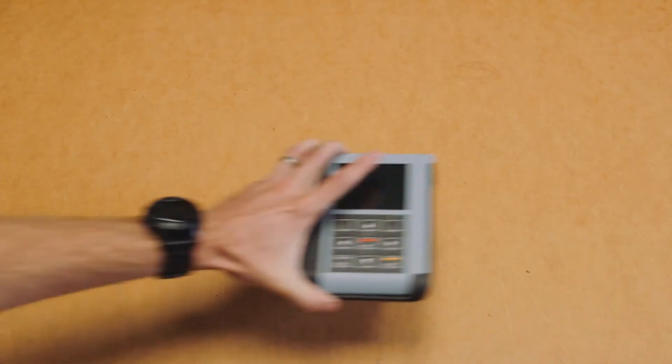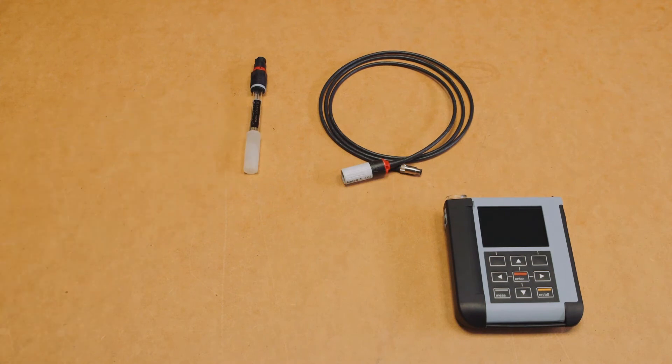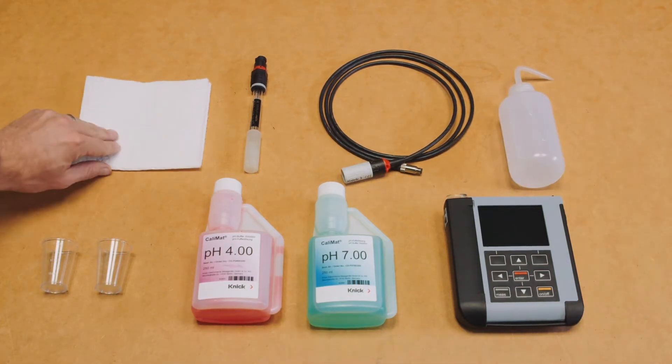Now let's take a look at the items we need to perform our calibration. To perform a calibration you will need the Portavo 907 Multi Portable Meter, a MemoSense Portavo cable, a MemoSense pH sensor, at least two buffer solutions with clean containers to pour them in, rinsing water, and finally a clean cloth for drying the sensor.